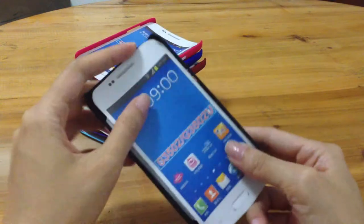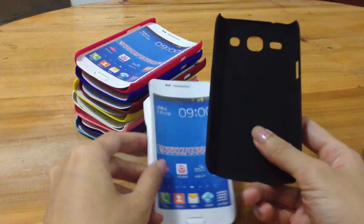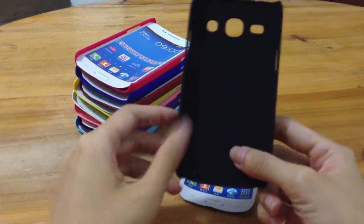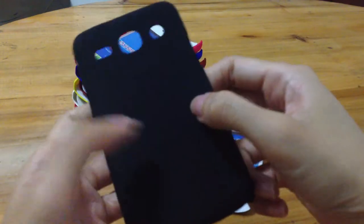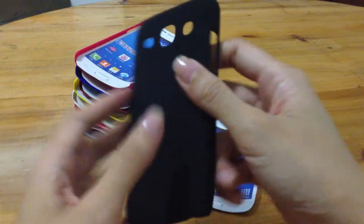You can see it is crafted out of high-quality plastic. You can hear the sound — yeah, it's plastic.